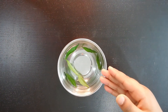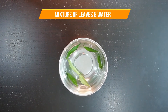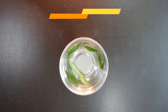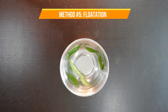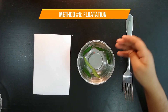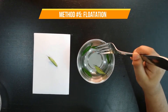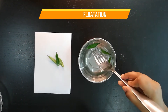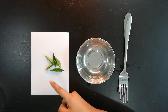This is the mixture of water and leaves. The best way to separate them is through flotation. This is because flotation is used to separate materials that can float from materials that sink. Just use anything to pick up the floating object. The leaf has been taken out of the water.